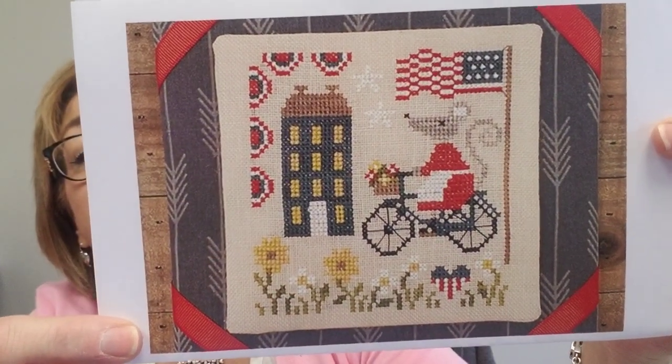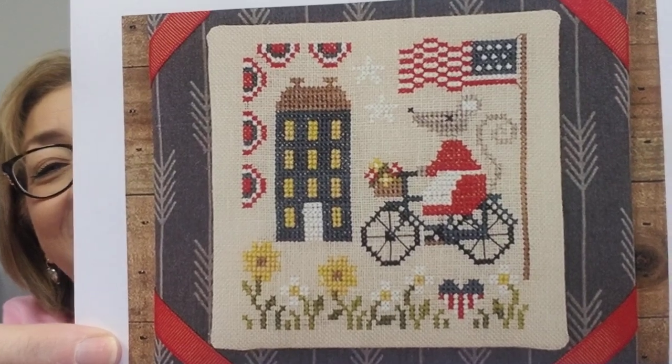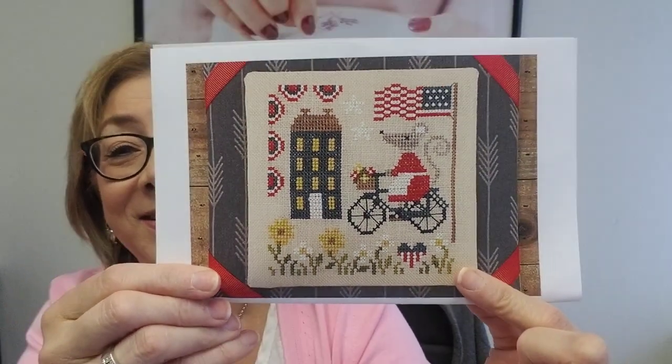Within the next two weeks I'll be getting those Plum Street items. Tiny Modernist also came out with a little mouse — the Fourth of July Bicycling Mouse. It's so cute — I love her basket. You can get that, it ships in the next week or so.